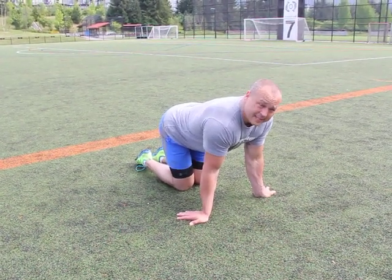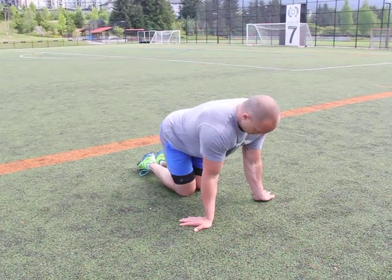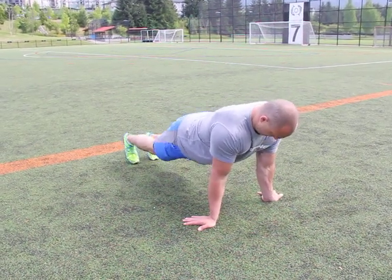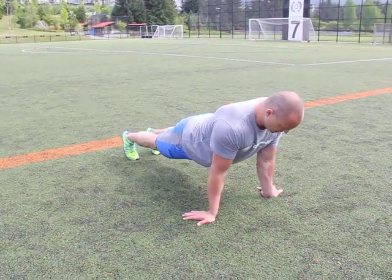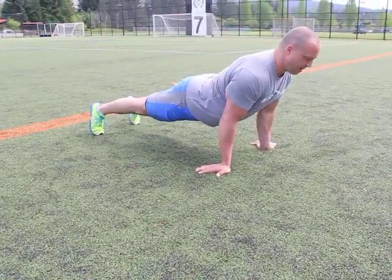Palms reverse push-ups. Really great for targeting the triceps and muscles of the chest and shoulders a little bit differently. Fingers pointed back as much as possible, abs strong. You're going to keep the arms tight and press up.